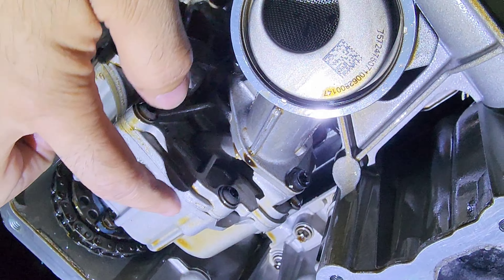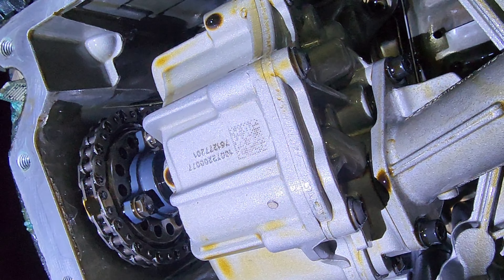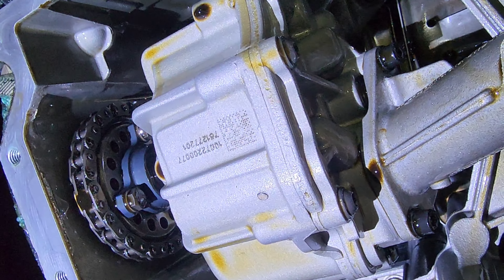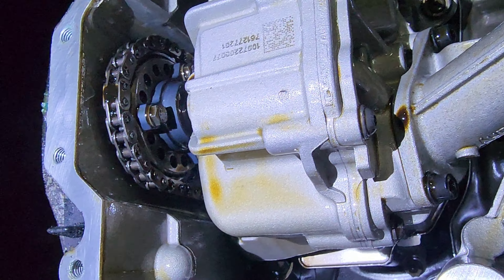Moving toward the rear of the engine, you'll see the chain for the oil pump. As I mentioned, once you go over about 80,000–100,000 miles these chains tend to stretch and have a lot of side-to-side play. BMW recommends about five to six millimeters of movement. Looking at mine, it has over — probably about 30 millimeters or so of play.